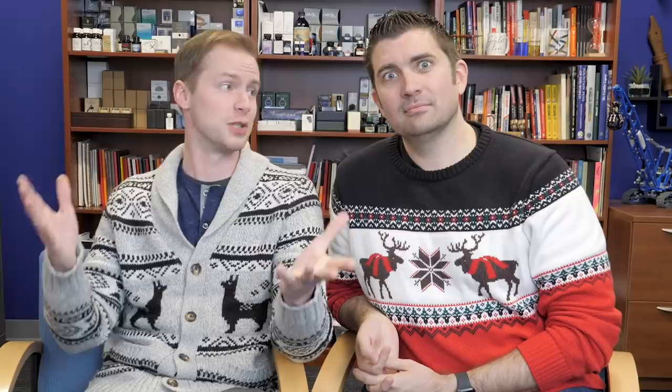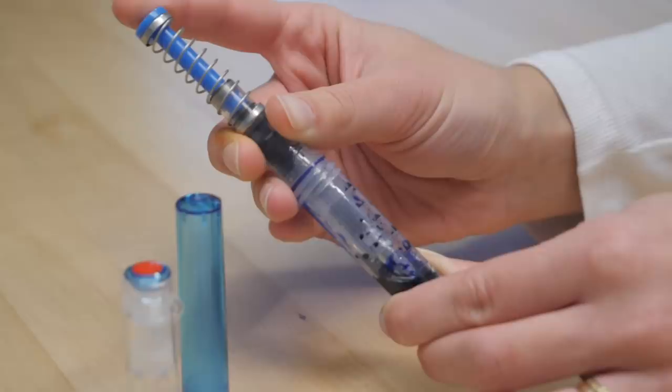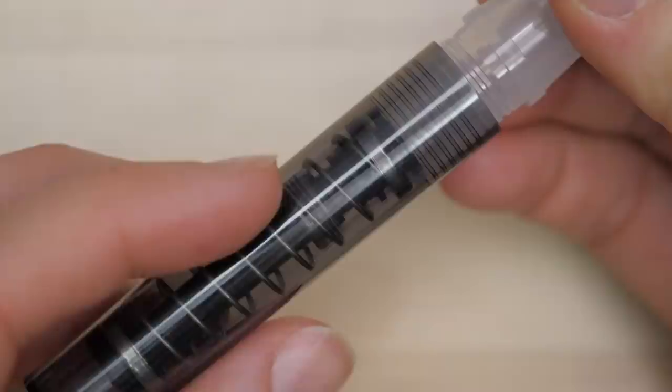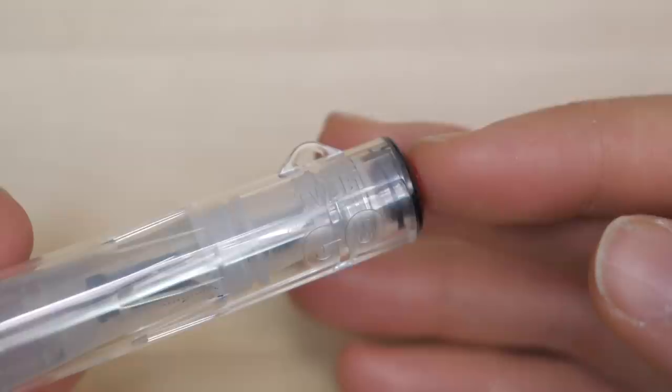Let's talk about TWSBI, because in 2018 we saw the emergence of the TWSBI Go. It's got a really cool filling mechanism — it's a pump piston, kind of like a Vacumatic — super cool. What's crazy is that TWSBI is actually disrupting themselves by coming up with new, unique, and affordable writing instruments. They're saying the Eco, as amazing and affordable as it is, isn't good enough — let's go one further. If you don't have one, get one. It's super cheap, it's an awesome pen, and it's great for getting people into the hobby.